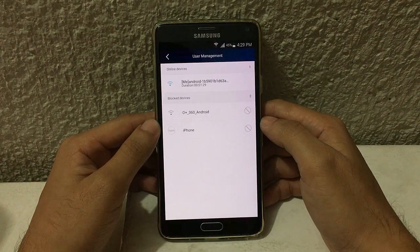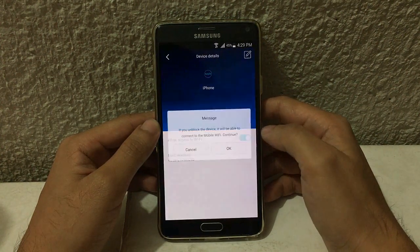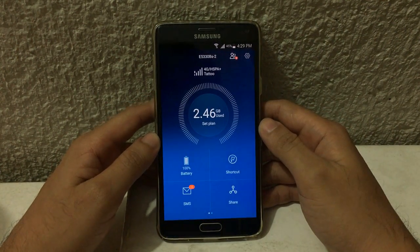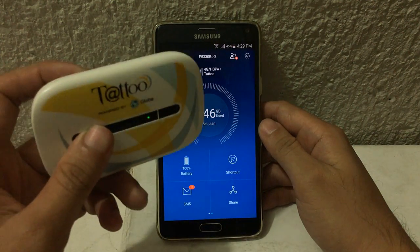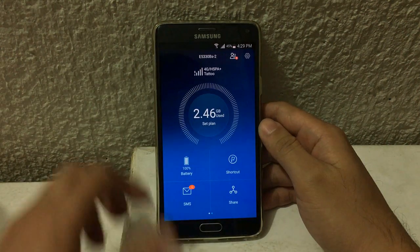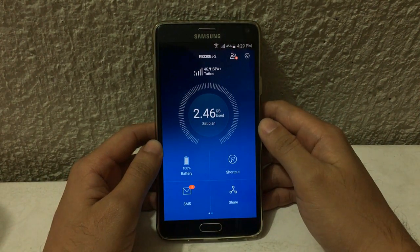If I want to allow my iPhone to access the internet again, I just tap it, turn on 'Allow access to Wi-Fi', then hit OK. So that's it guys — that's how to block a Wi-Fi user on your Globe Tattoo pocket Wi-Fi. If you like my video, please thumbs up and subscribe for more. Thank you for watching, have a great day!